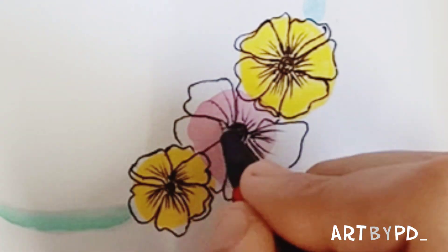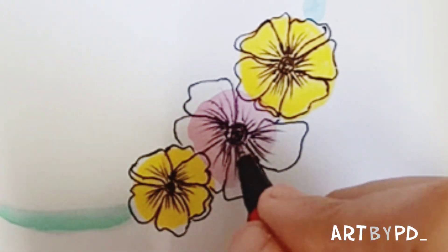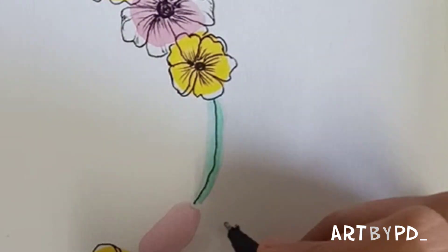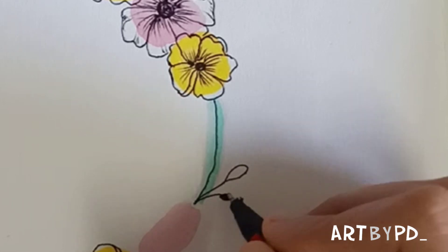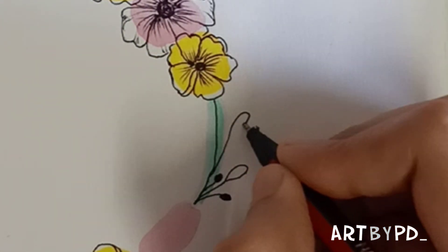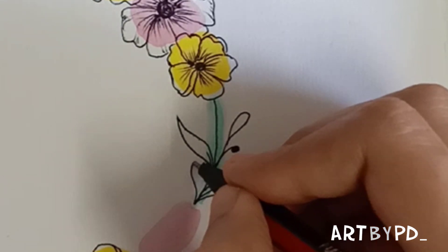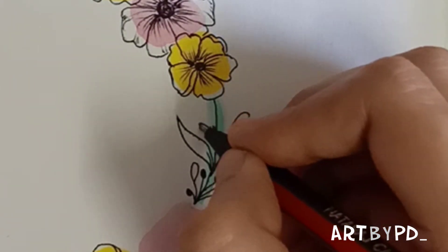Don't think much, just keep your hand flowing. Now draw the buds and the leaves. I did not plan for this artwork — I am just going with the flow, so don't think much and just keep drawing.